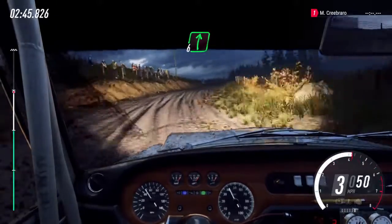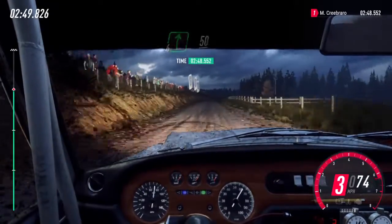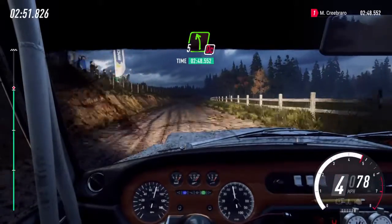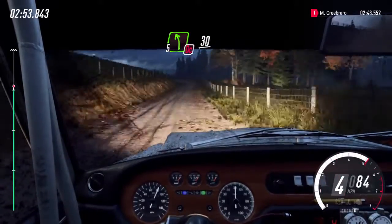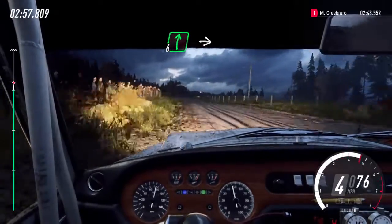6 right long. 50. 5 left long, don't cut, slow. 30. 6 right to the turn, unseen, heavy left.